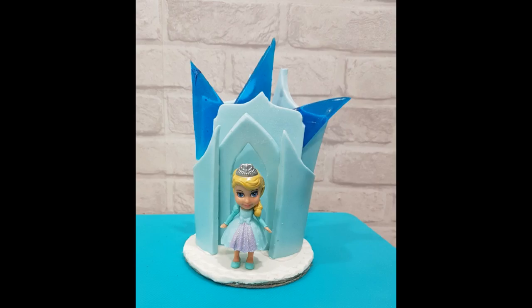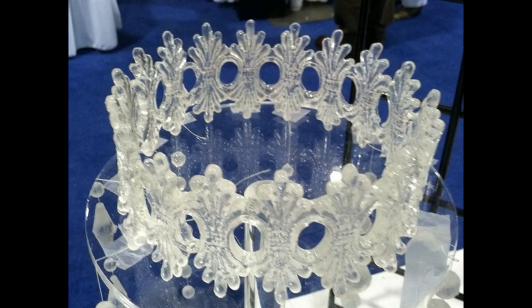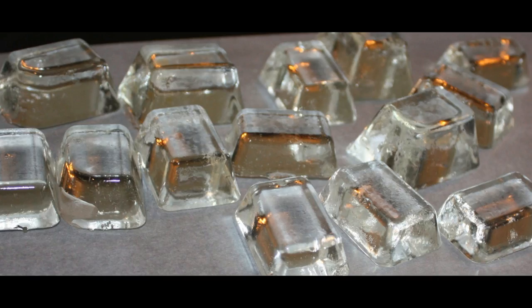These are ready to use. If you want to store them, you can do so in an airtight box with silica gel packets. This is how I used the shards on our frozen themed cake. Like I said, the possibilities are limitless — all you need is a silicone mold and you can make bottles, glass-looking tiaras, ice that doesn't melt on your cakes. I simply love working with isomalt.